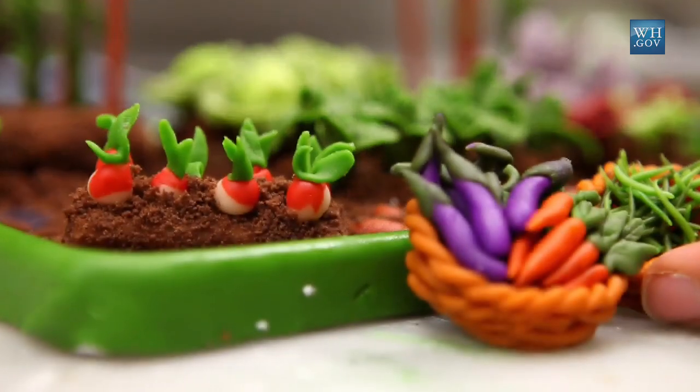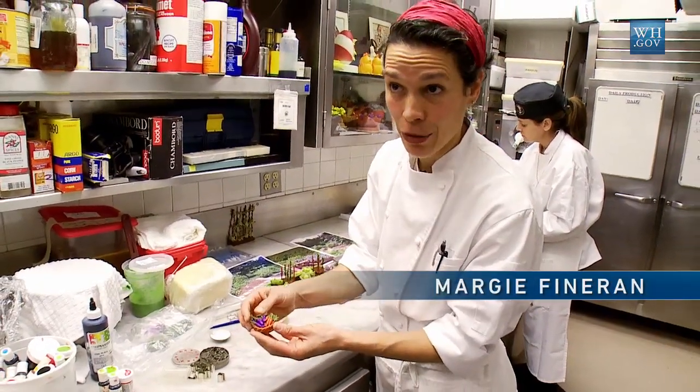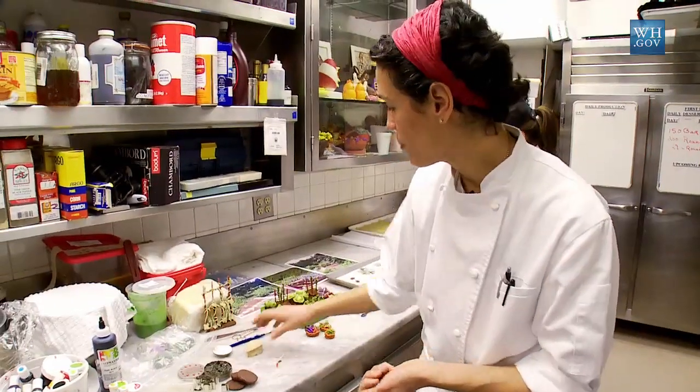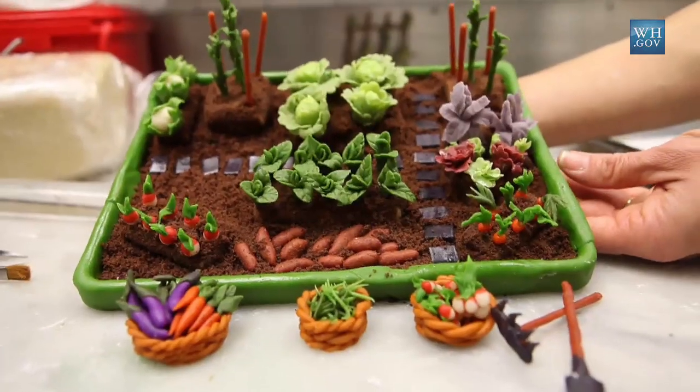Here you'll see I've got little carrots and eggplants. They were Asian eggplants that were growing in the garden. So this is what I'm working on today — the finished piece will be this whole platter.